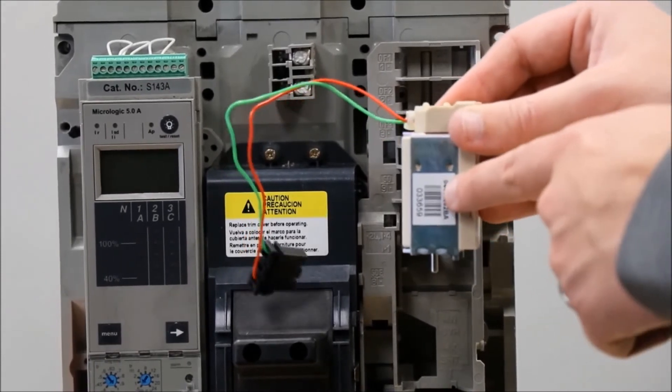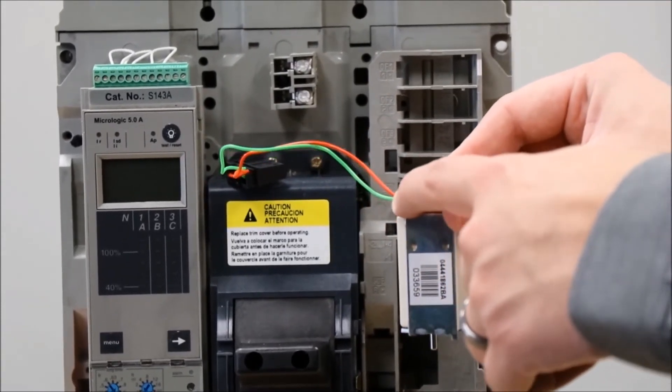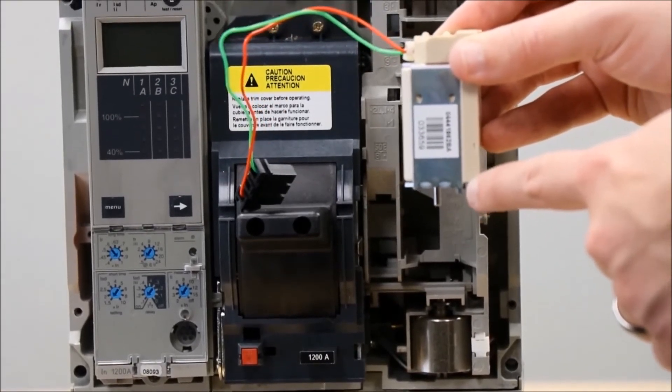You will now install the shunt trip into this cavity of the breaker so that the wires come out at the top left of the shunt trip and this tab is facing down from the bottom right of the shunt trip.